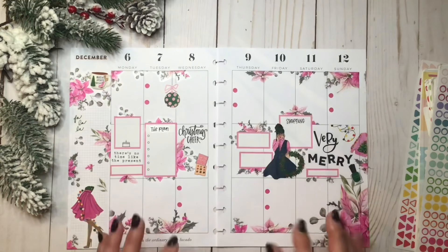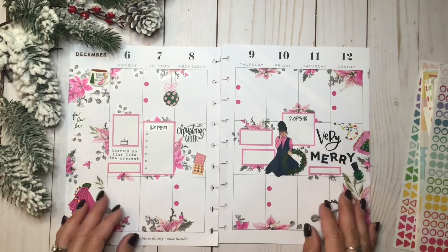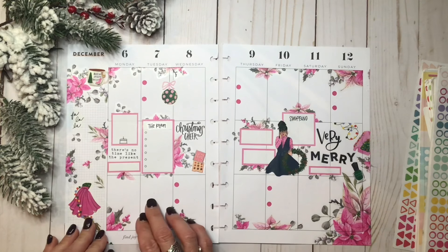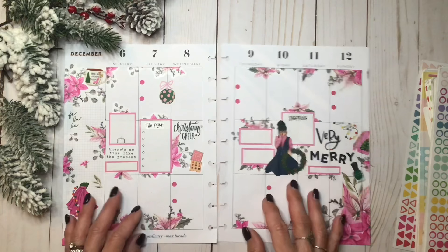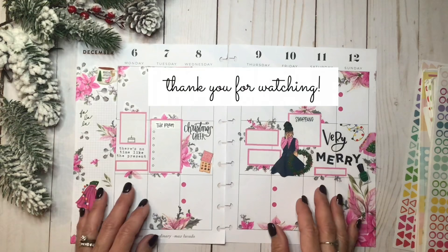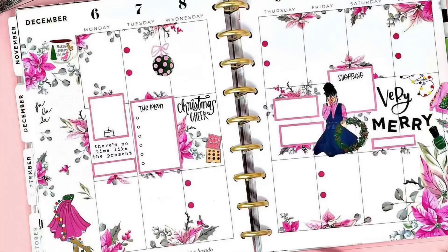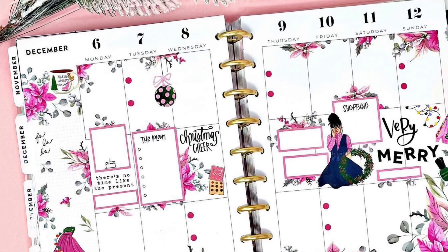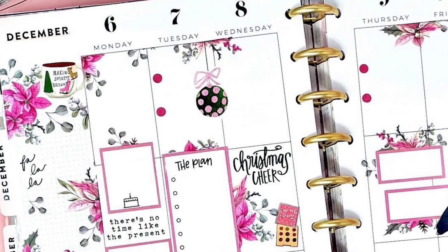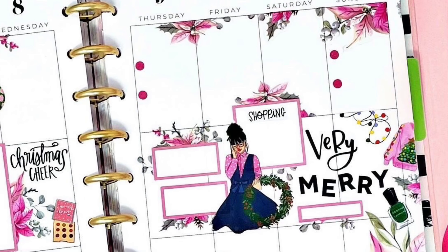I'm going to do a few more bullet points — I just feel like it needs them just for function. Let's put a couple here. Alright, I'm going to call this spread done. I think it's so pretty and girly and it does have a lot going on, but I do feel like it has a lot of function with the boxes in here — lots of white space to write and then the bullet points. I hope you guys enjoyed the video. I'm super excited about this pink Christmas spread. Thank you for hanging out with me and I look forward to seeing you guys in the next video. Bye!